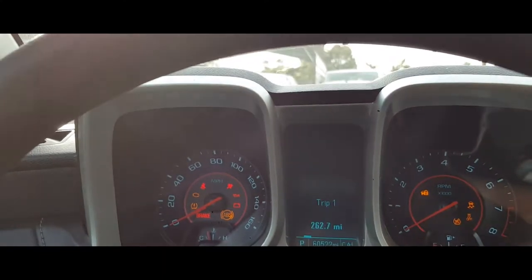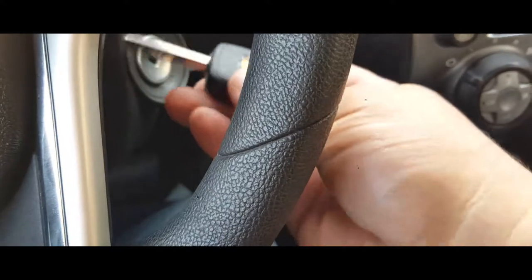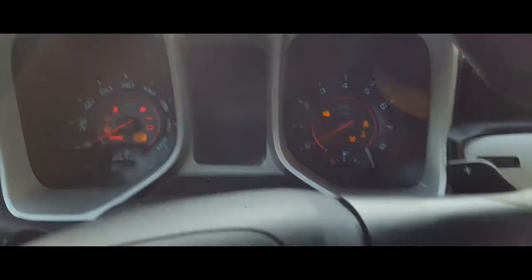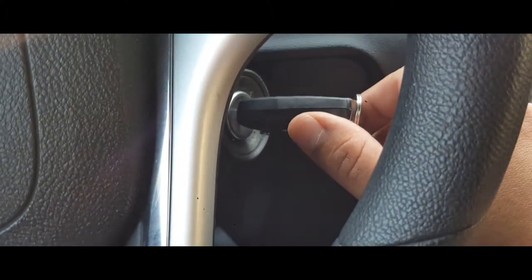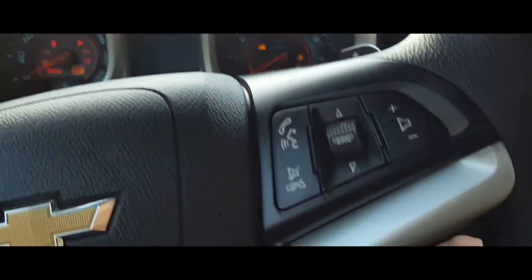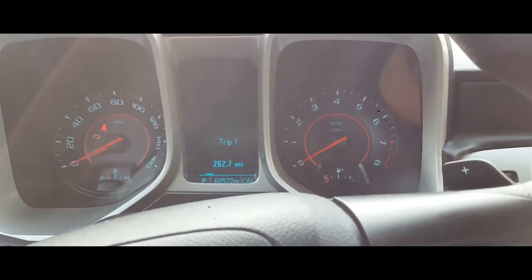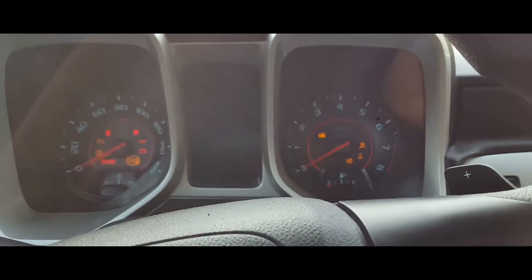Turn it one, two, then remove this key and insert the other one, and go ahead and open it all the way. You're gonna do this two, three times — second, third. What we're looking at is this right here: everything is off. Start the car, turn it off one more time, and there it is.